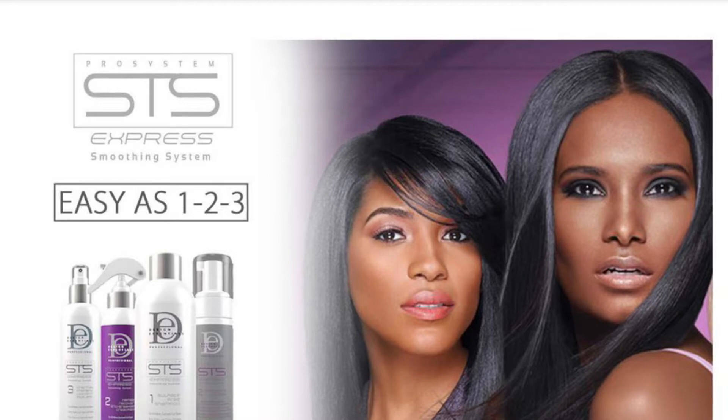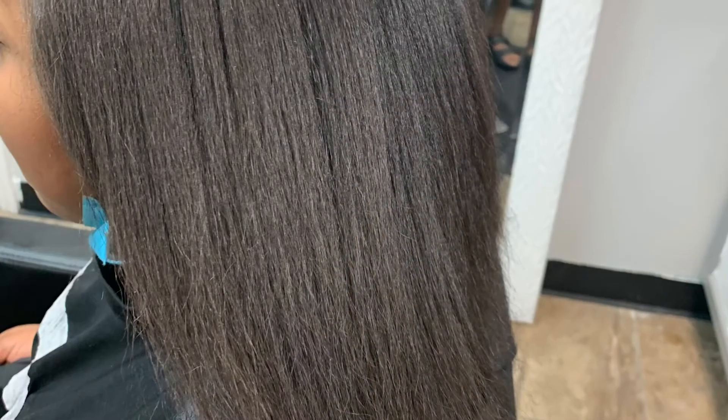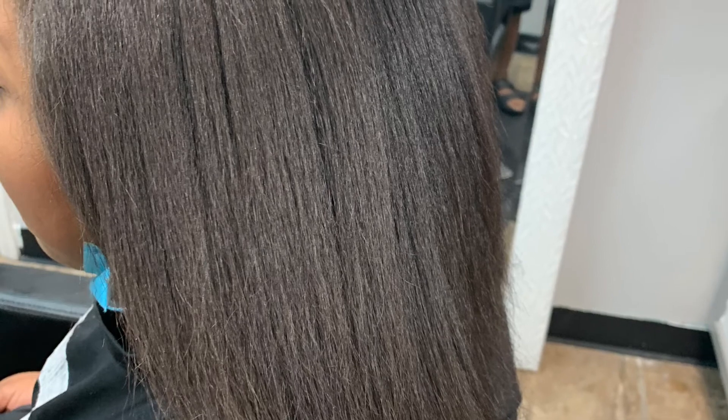It also helps slow your drying time down when your hair is wet. I have seen some growth with this product and I really do enjoy it — I'm going to continue to get it. I feel like it has helped my hair retain length. Prior to going in, I had a lot of breakage.